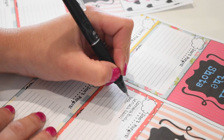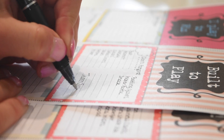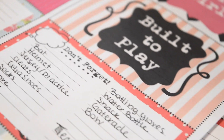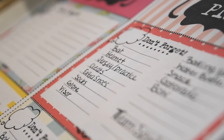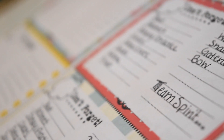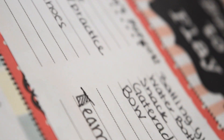You can either write on the tags before or after you laminate - that's up to you. Just write out everything that you need to take with you in each bag so you won't forget it. You can go on Pinterest and look up what people put in their bags if you want to think of other things you might be forgetting. Just kind of go over what you would do on a regular day and what you would need in each bag.